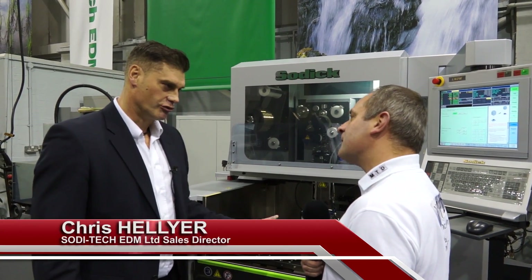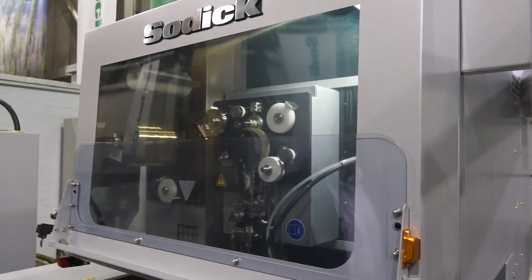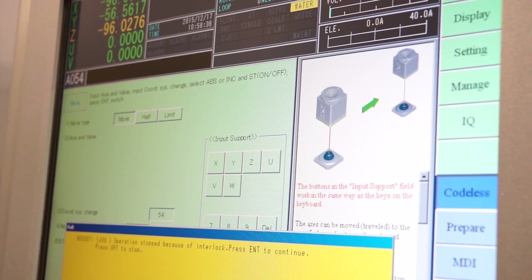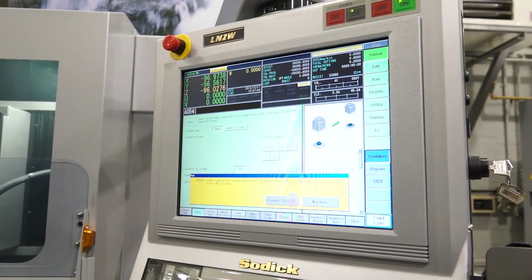We're standing in front of the new VL600Q. Sodic traditionally make high-end, high-spec, high-tech machine tools. This is a little bit different — this is our cost-effective, mid-range, mid-size machine tool. Sodic are very conscious that in the machine tool market, not everybody wants super high-end, high-speed, super fine finish, or maybe the ability to program using 3D solid models. So they've launched this machine to cover that market.